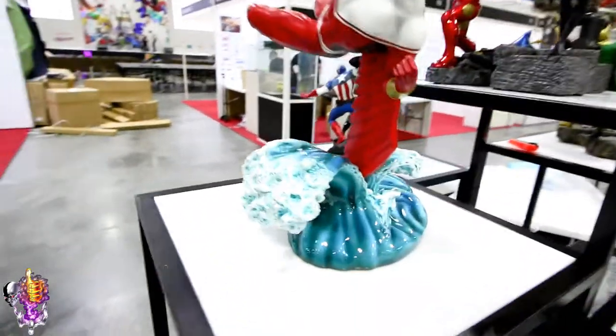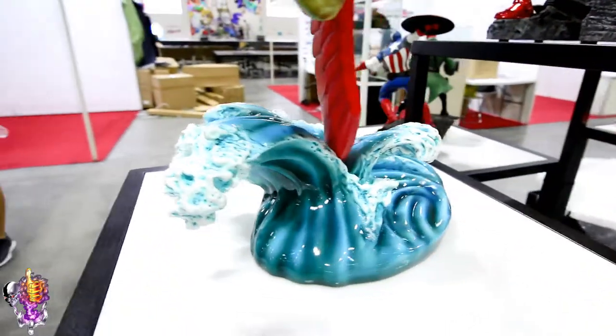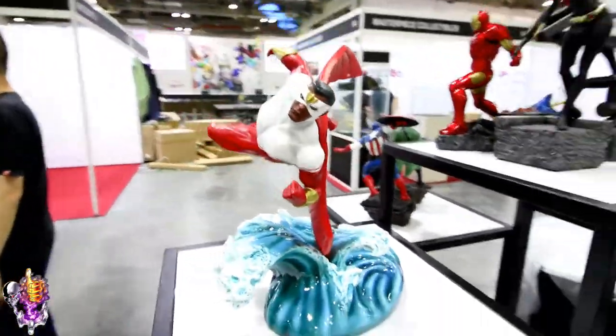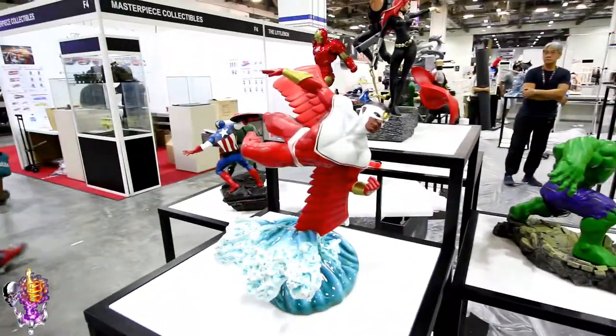Look at the water base — it's got a really cool glossy finish to it, kind of glassy looking. I really like that. I love how he's gliding through the water; it looks like he's really flying with exceptional speed. That's very cool.